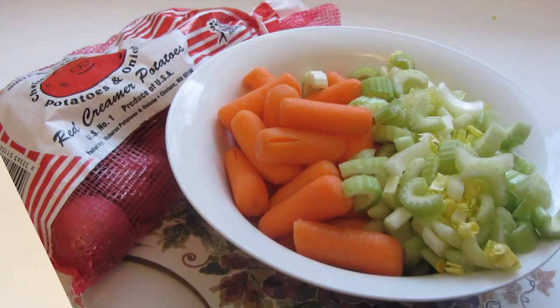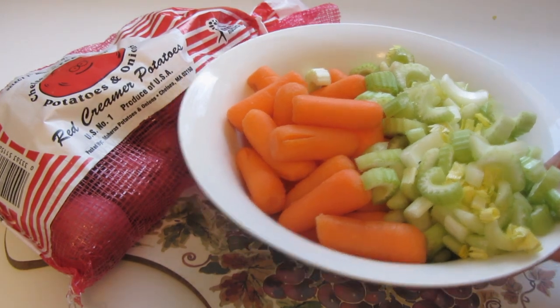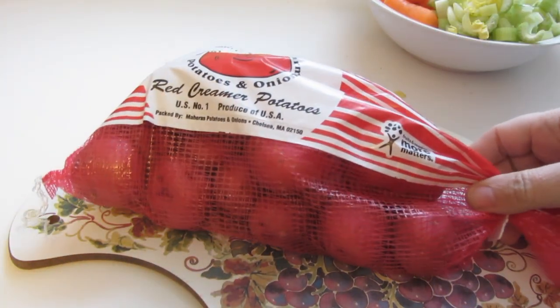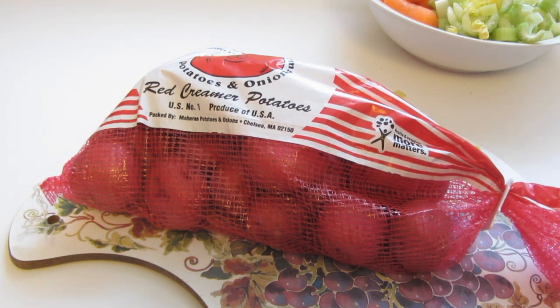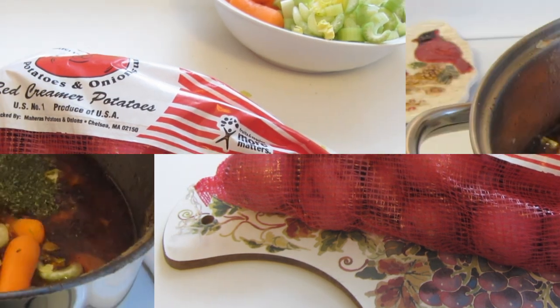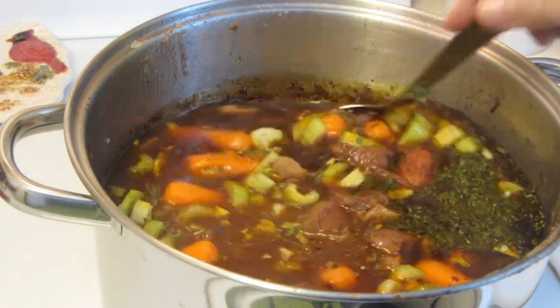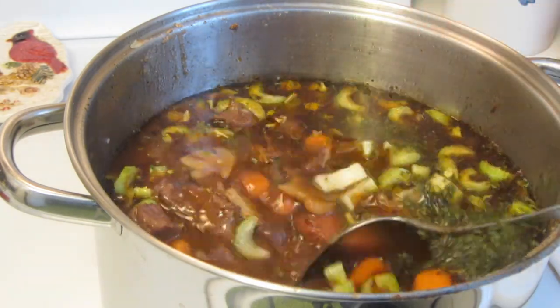I'm going to be adding baby carrots and sliced celery first, then I will add the potatoes. I'm going to be using small red potatoes — I absolutely love red potatoes, but you can use any type of potato of your choice. I let my meat simmer for a good two hours.